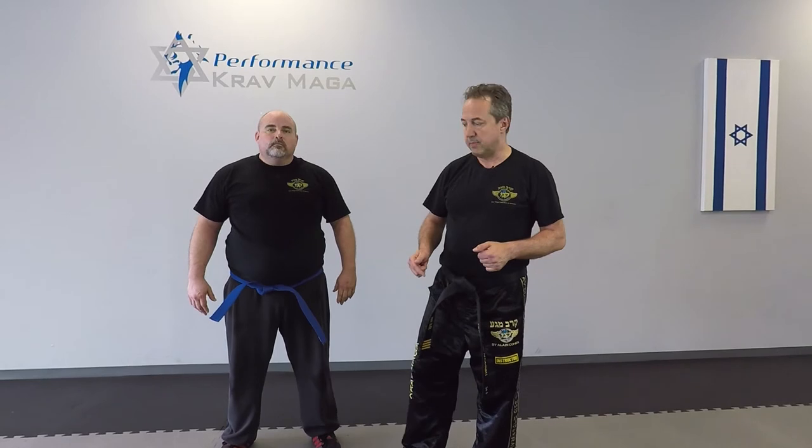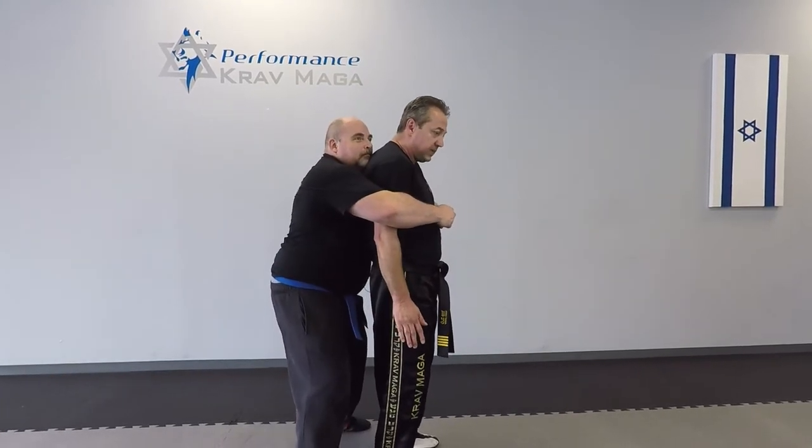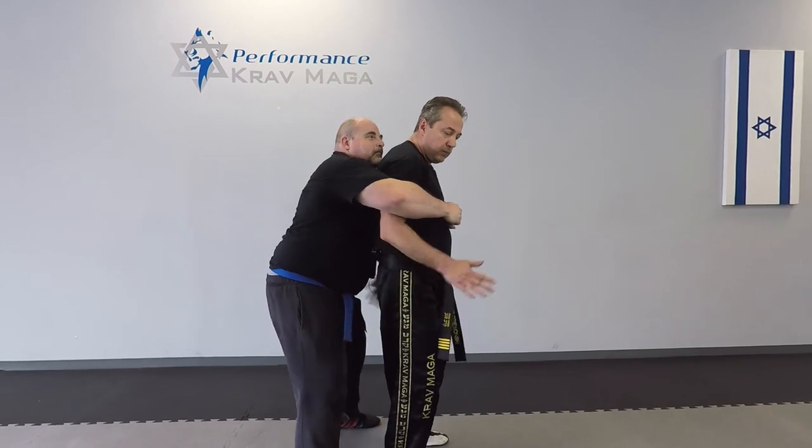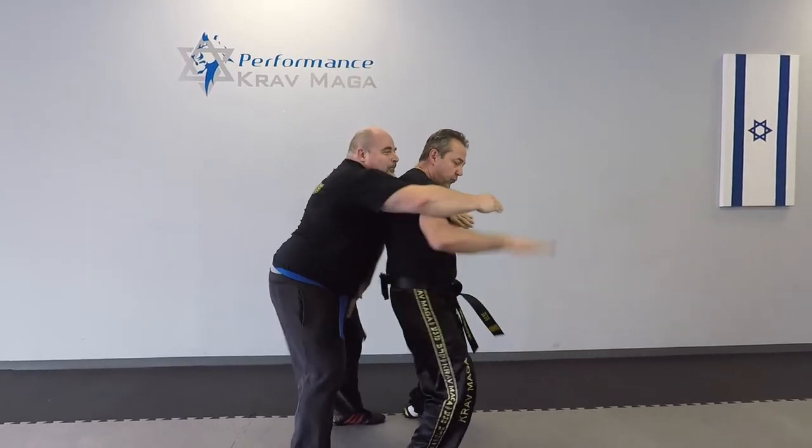So now Mill is gonna grab me from the back. I don't have much movement in my hands and I wanna hit him to the groin, but in order to do that I have to move my hips — I have to make room. One, two, three.